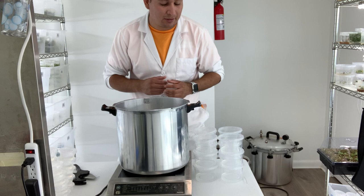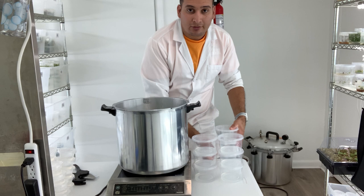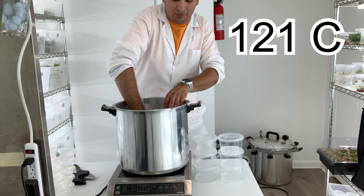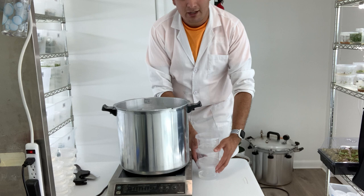Step number two is sterilizing the media. What I have here is a pressure cooker, and I want to sterilize my media at 125 degrees Celsius, or 15 PSI, for 20 minutes. I'm going to place my tissue culture glass in here — it's going to take about an hour — and then I'll be back.